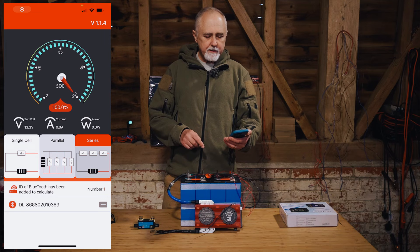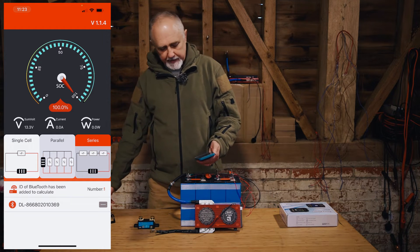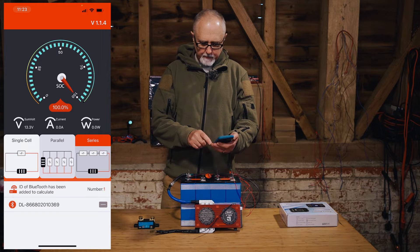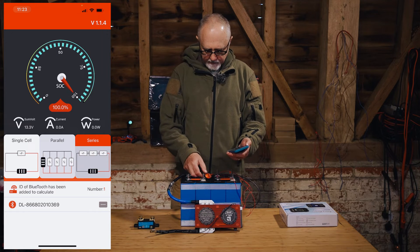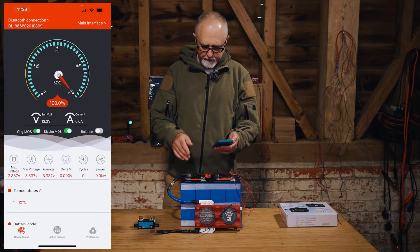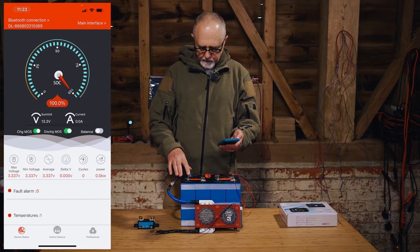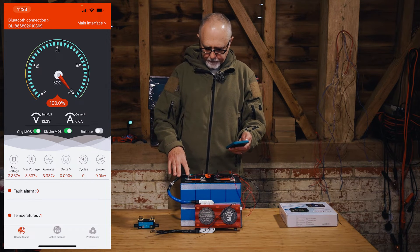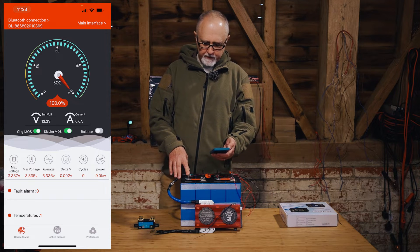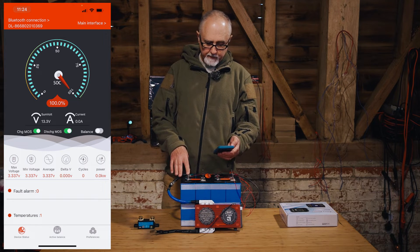Let's look at the Daly app. This is the new version of the app, showing that we can choose single cell, parallel, or series. I've already linked to this Bluetooth ID. As you can see, these are cheap, horrible cells — they were the ones sold as 420 amp hours when they're actually 240 amp hours. We've charged them fully, so the battery is running at 13.3 volts and the BMS rightfully says they are 100% state of charge.